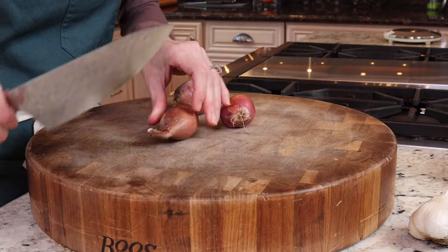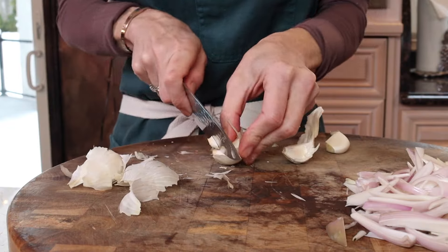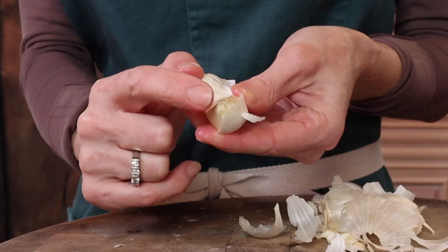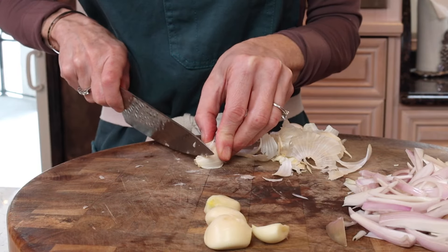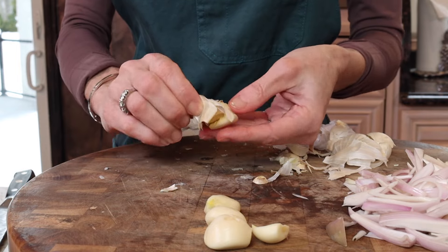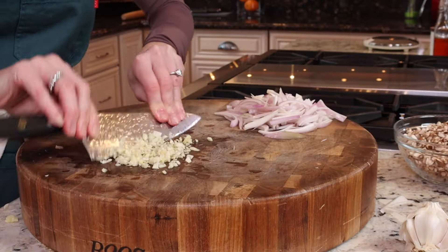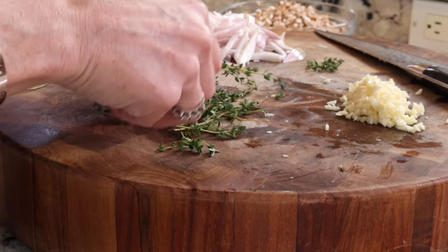And three shallots sliced. Four garlic cloves — just a little chef-y tip: take that root end and give it a little nip, give it a whack, and the skins will easily remove, just like that. We need about two tablespoons of thyme.